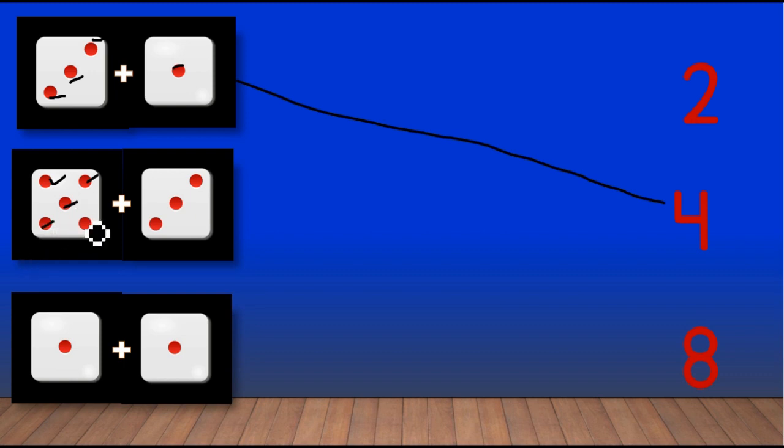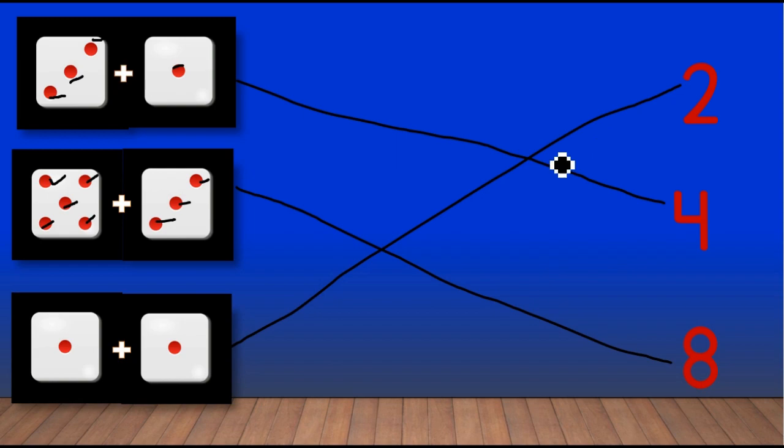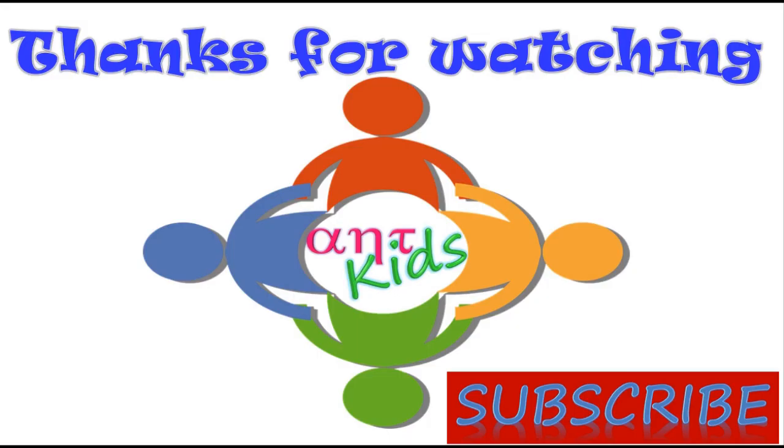Four, five, six, seven, eight. There are eight dots here, match with number eight. Next we have one plus one, which is two. Very good, match with number two. Thanks for watching, subscribe to Alphanumeric Tricks Kids for more worksheets. Thank you!